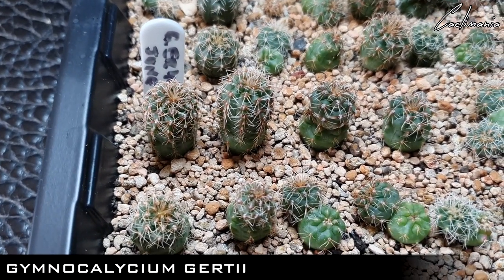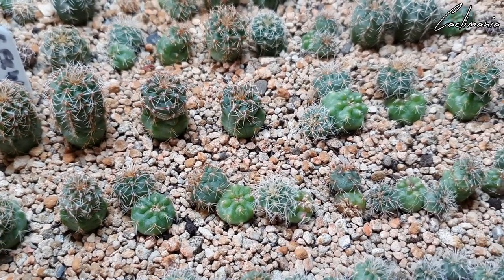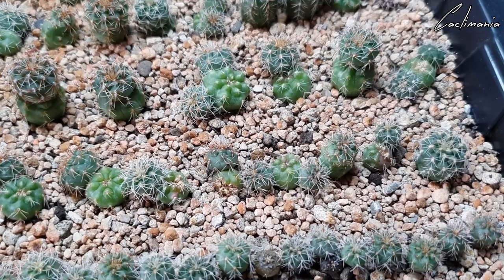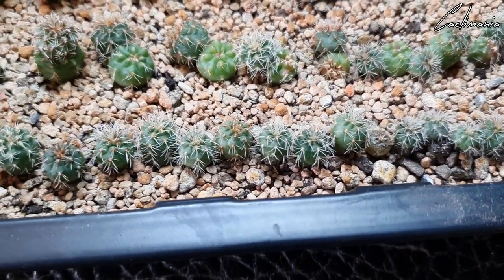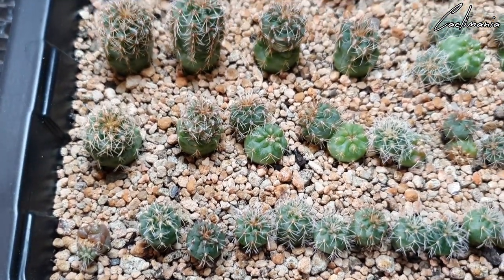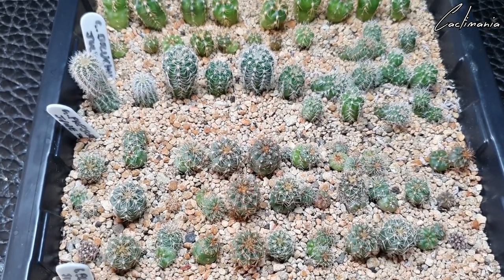Gymnocalycium Gerti. Some of these got damaged from keeping them sealed in containers for too long, but they're doing well. So that's the first tray.